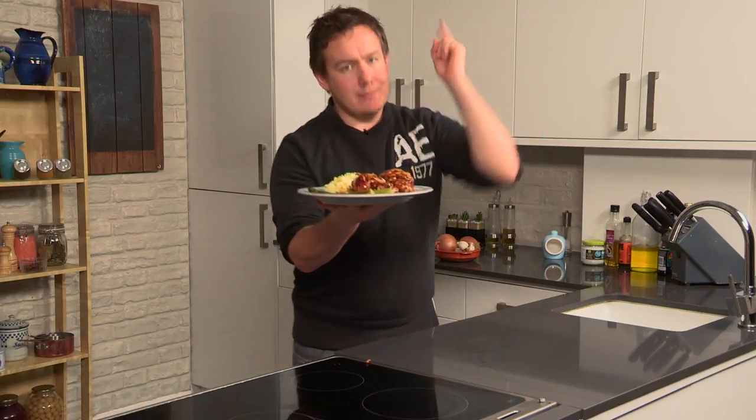Hey folks, it's Barry here from My Virgin Kitchen, back on the Tasty Tenner channel. You are looking gorgeous today, but anyhow, this is a four ingredient hunter's chicken and it is made in no time at all. You must give this a go.